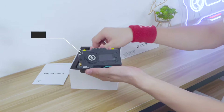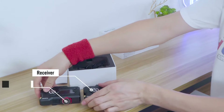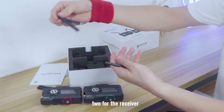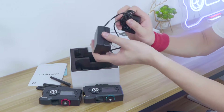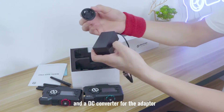Next, we've got a transmitter, we've got a receiver, and we've got five antennas — two for the transmitter, two for the receiver, and one spare. And we've got a DC adapter and a DC converter for the adapter.